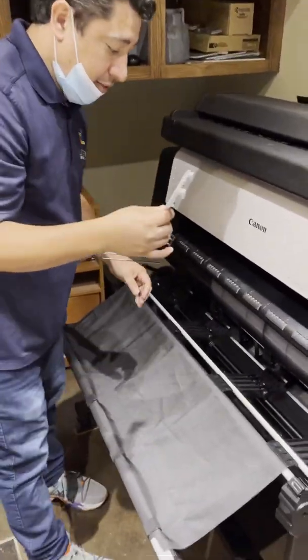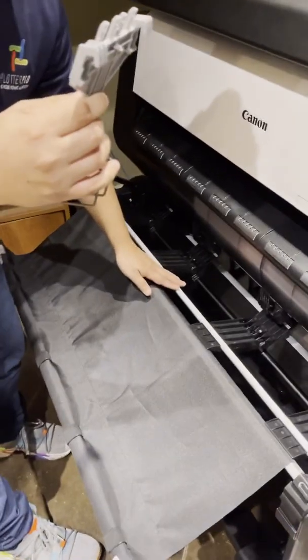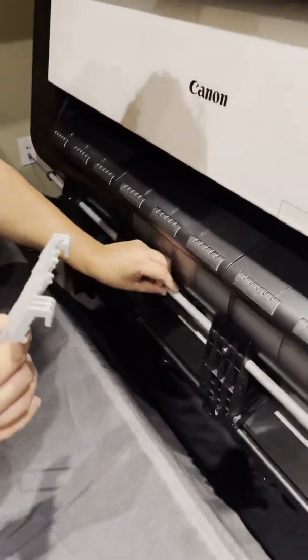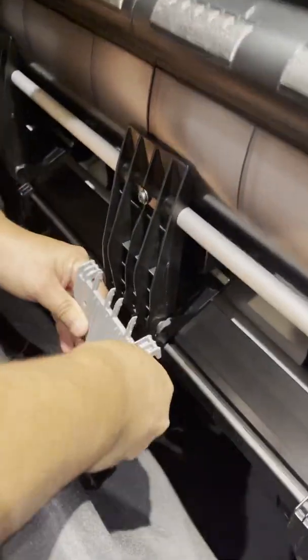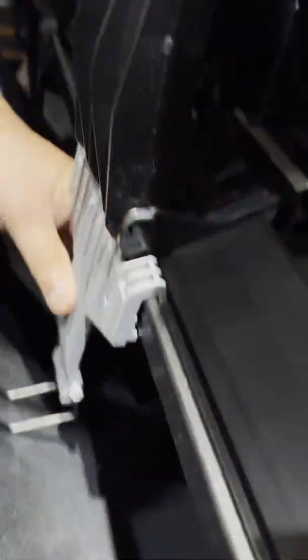This is for the 24 by 36. You need to install this — raise this up, bring this down here, just slide it there, hook it there. Done. You see that? Perfect.